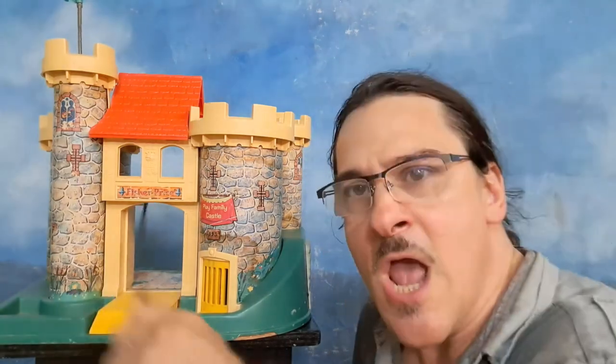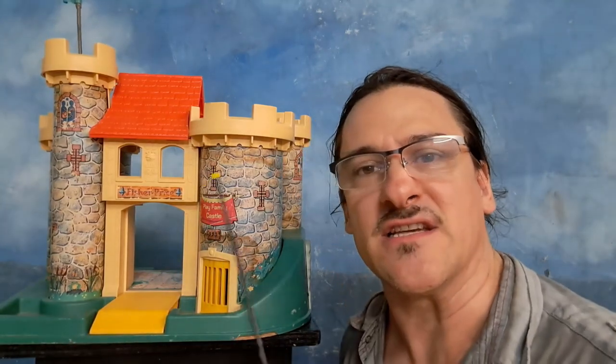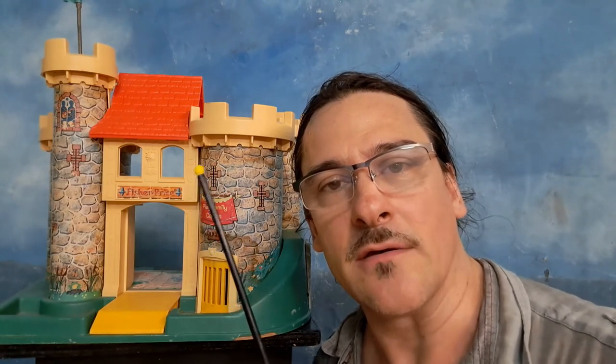Over the next 20 minutes you're going to see me transform this into something you will desire. If any of you guys have one of these, I — the Plastic General — will transform it for you. So let's get started.